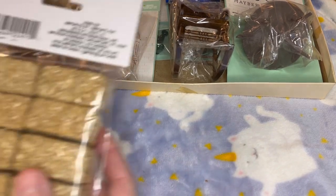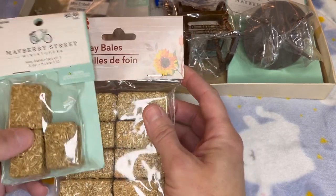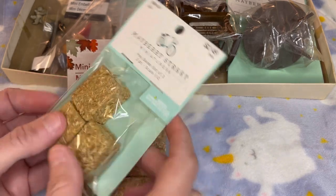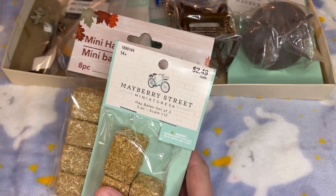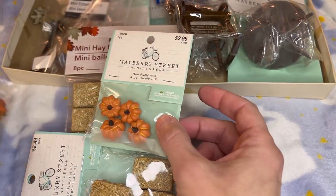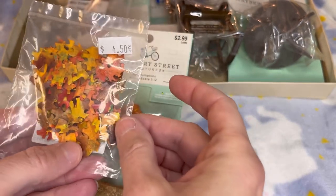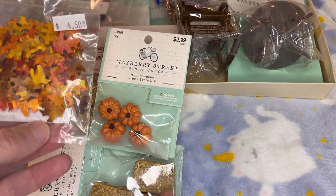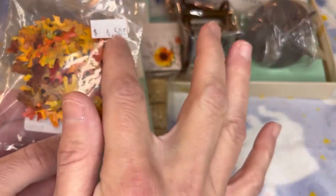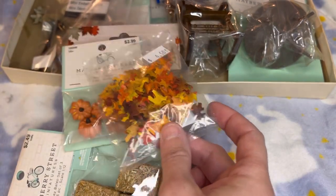For decorating for autumn, you have to have your hay bales. Some were given to me and some I got from Hobby Lobby — they're almost the same size, though the Hobby Lobby ones are a little smaller. You can always decorate them with pumpkins, also from Hobby Lobby. I also have these leaves that I got from my mini shop nearby. Besides gluing some into a hay bale display, I want to put some leaves on the roof of my dollhouse and glue them down — ones that got stuck up on the roof. I think that will make it look so beautiful and definitely autumn.